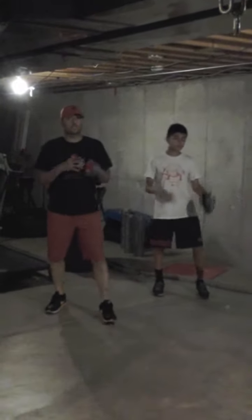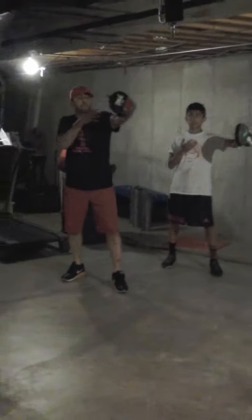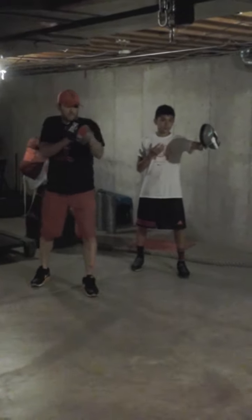From a fighting stance, all you're going to do is kind of extend the arm out, putting it out as if somebody was standing in front of you. From here we're just going to go ahead and throw a palm strike and retract the arm back.